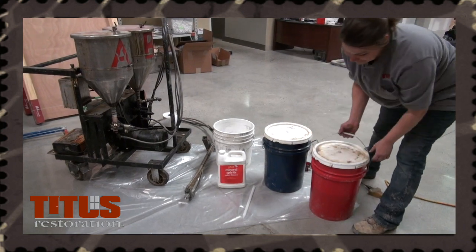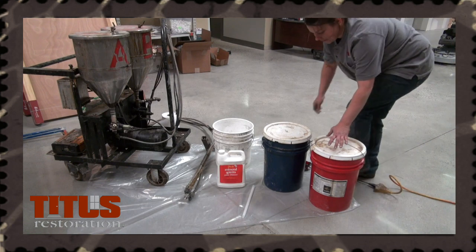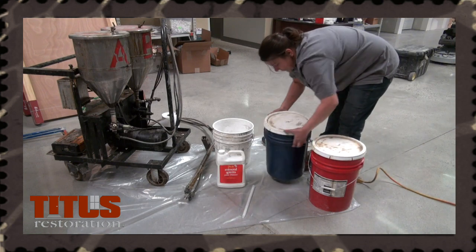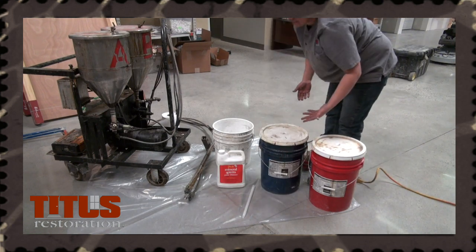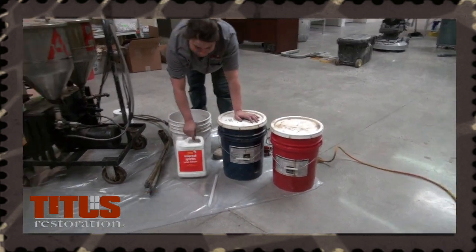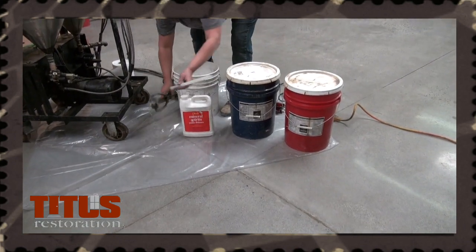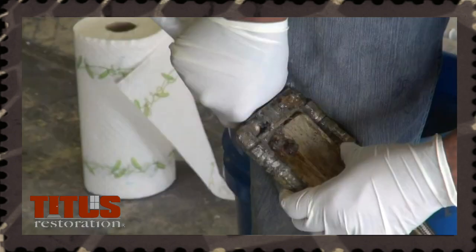This is the A-Bucket. It contains a clear polyurea — the A-Bucket is always red. This is the B-Bucket. It contains filler and color — the B-Bucket is always blue. Mineral spirits are used for cleaning the lines. The mixing tip attaches to the manifold. Remember to have a paper towel handy and always wear protective gloves while operating and cleaning the machine.